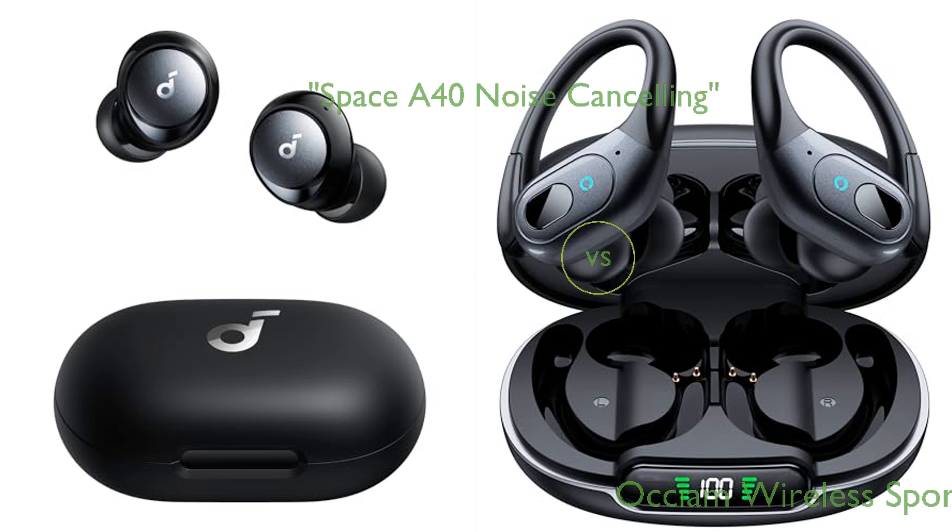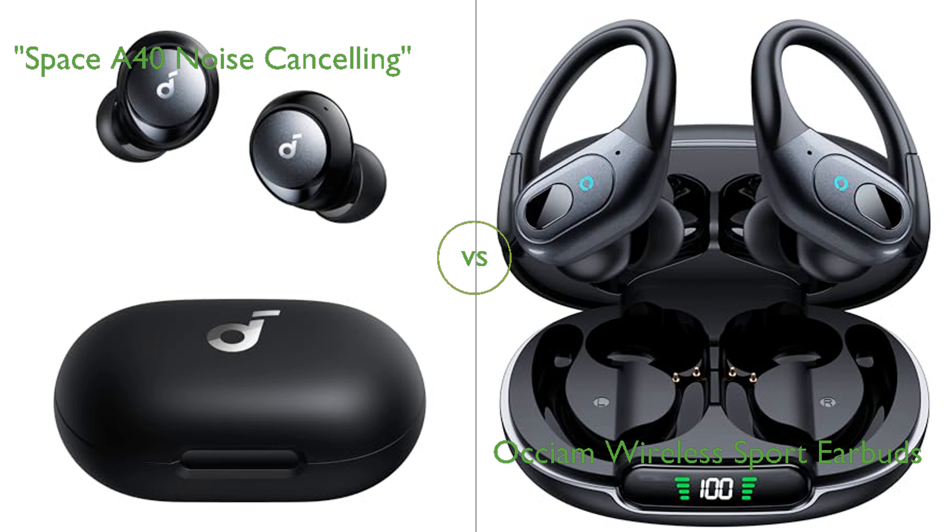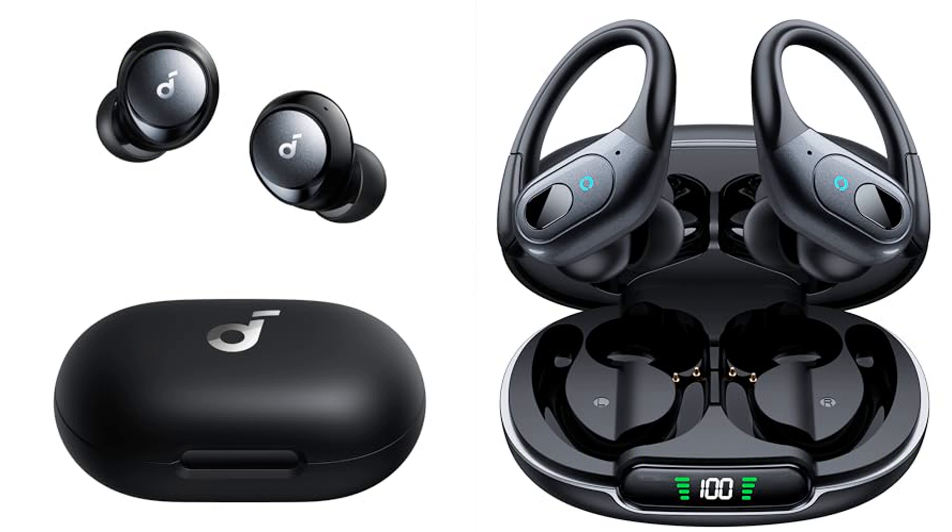In this video, we compare the Space A40 noise cancelling and Oxium Wireless Sport earbuds. By the end of this video, we hope you will know which of these two products suits your needs.